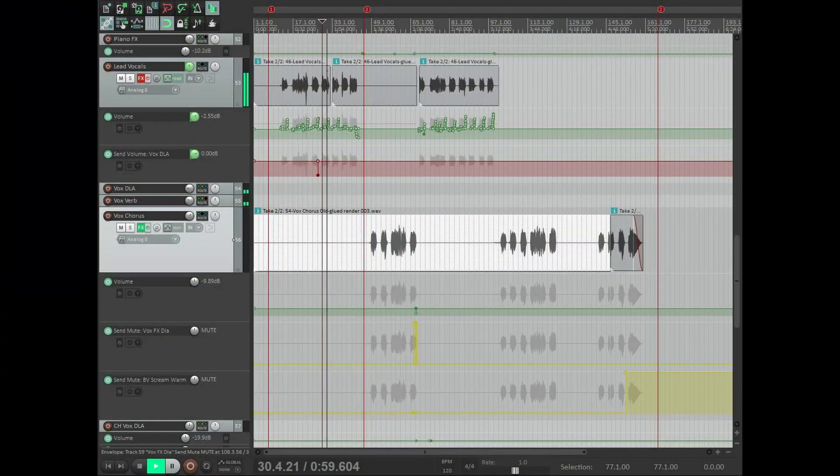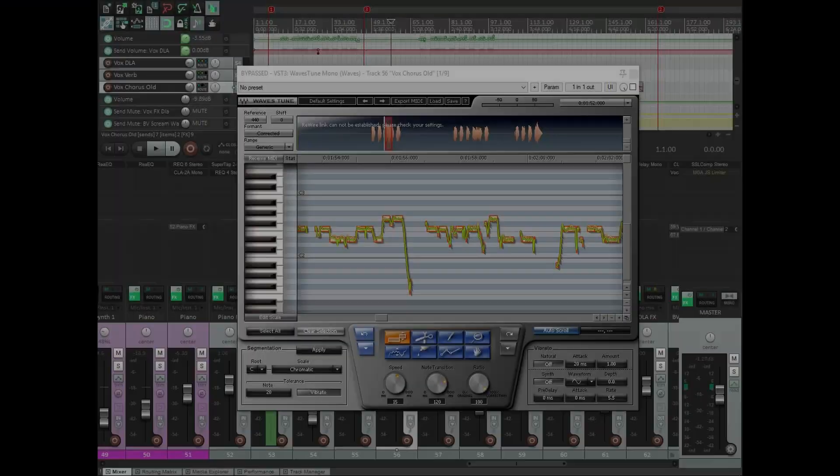I've split the vocal part into the verse and chorus sections so I can process them differently. Let's focus on the chorus section. The first plugin I've got on my vocal chain is Waves Tune — that's Waves' auto-tuning plugin. I don't always use auto tune on my projects, only where it's necessary. For songs in this style, I find that the vocals need to sound superhuman and perfect, which is why we went for the tuning on this track.